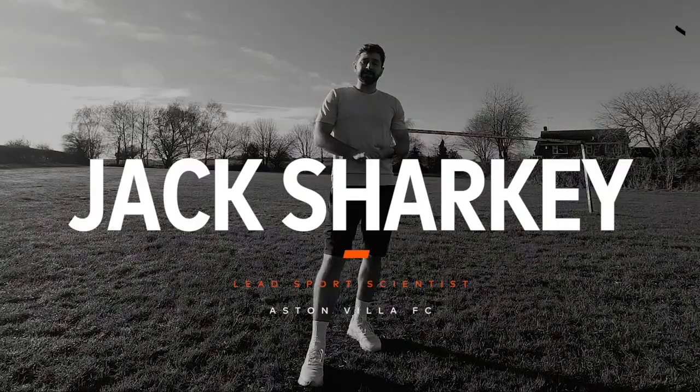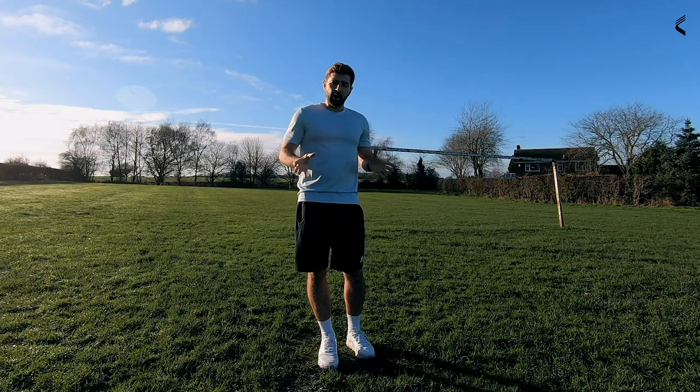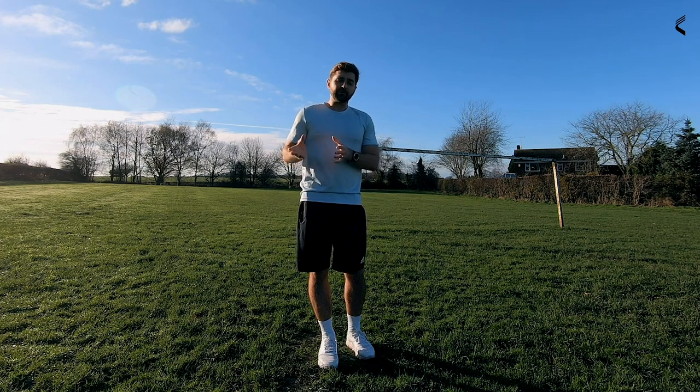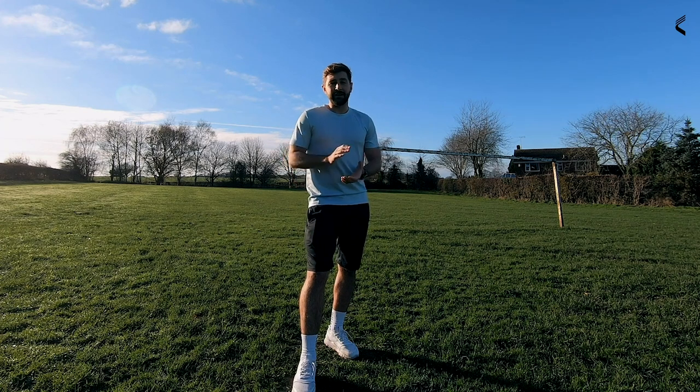Hi, I'm Jack Sharkey and I'm the lead sports scientist at Aston Villa football club. I'm going to go through a few drills that you can easily set up at home. Go out, try these exercises, get back to us on social media and let us know how you're getting on — you might be surprised, you might be at the same aerobic capacity as professional footballers.